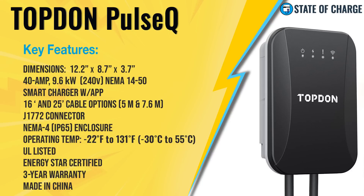It is a smart charger that comes with an app — you have to download the Pulse Q app. There are two cable lengths available: 16 foot and 25 foot. It comes with the industry-standard J1772 connector that'll charge any EV, including Tesla vehicles with the adapter Tesla provides. It has a NEMA 4 enclosure, protecting against blowing snow and driving rain. The operating temperature is negative 22°F to 131°F, it is UL listed, and it is Energy Star certified with a three-year warranty. It's made in China.